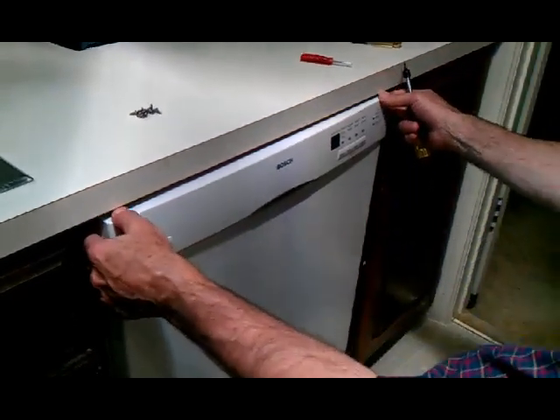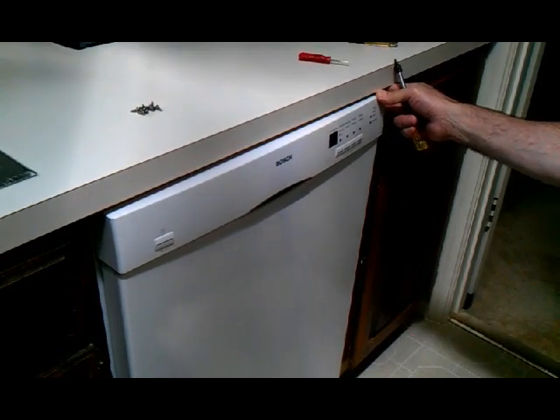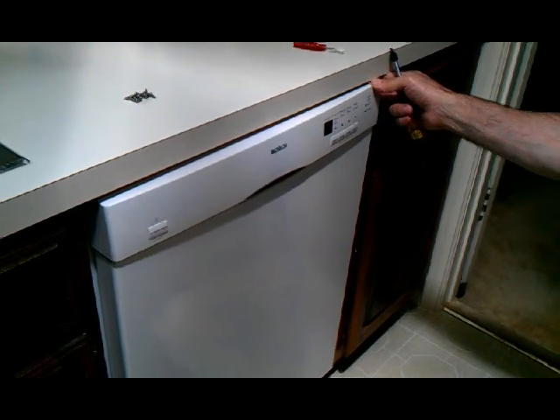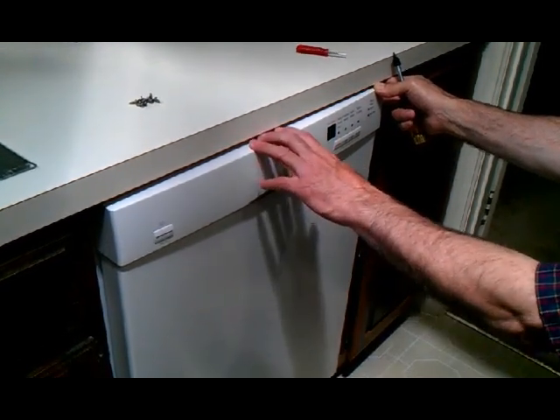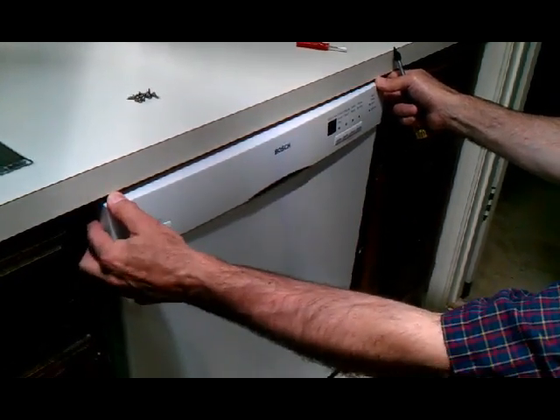What we have here is a Bosch dishwasher. It's worked well for us since we've had it — it's about five years old now — but I'm having an issue with the heater relay on the control board. I've already made a temporary repair to it, which I'll show you when I get it out. But I'm going to show you how to replace that relay.